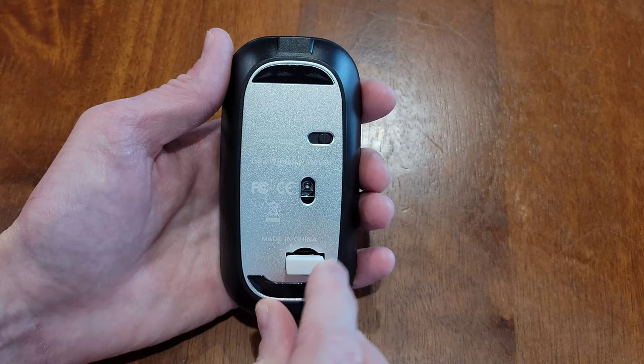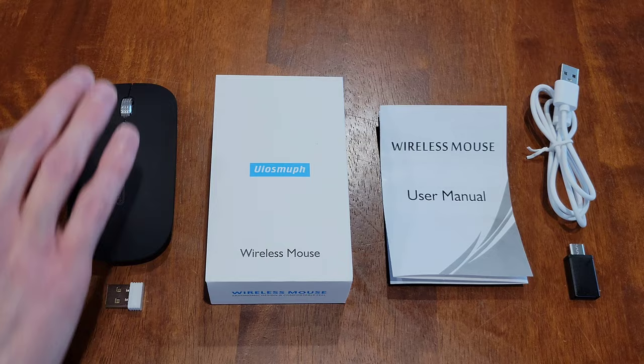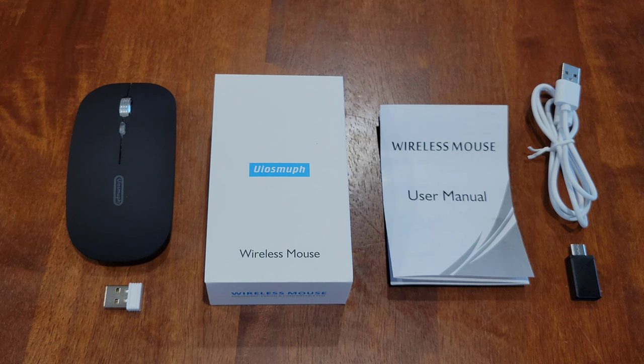Here's my opinion on this mouse: I like the LED lights, I think they're really cool. I like the left and right buttons and how they're quiet — that didn't bother me. I also like how when I plugged in the wireless USB receiver and turned on the mouse, it just started working.